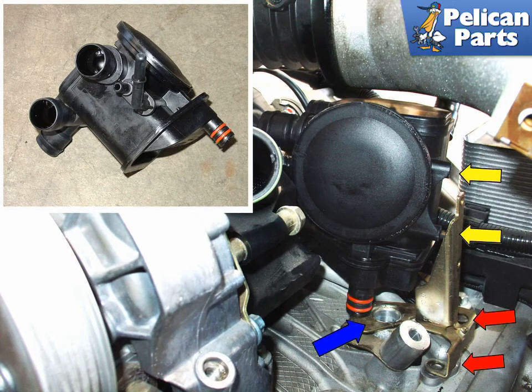The two T20 Torx screws that hold the AOS to the mount, yellow arrows, and the two T30 Torx screws, red arrows, that hold the mount to the engine case have been removed. You do not need to remove these screws if you have removed the second plenum, as there will be room to remove the AOS from the top of the engine. The upper left insert shows the air oil separator itself. Installation is the reverse of removal.